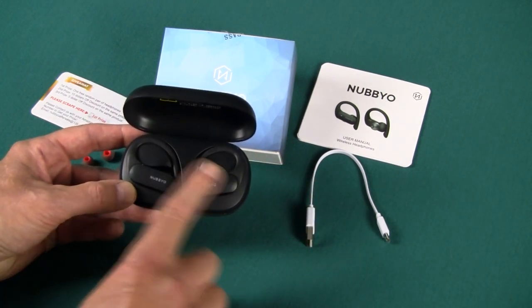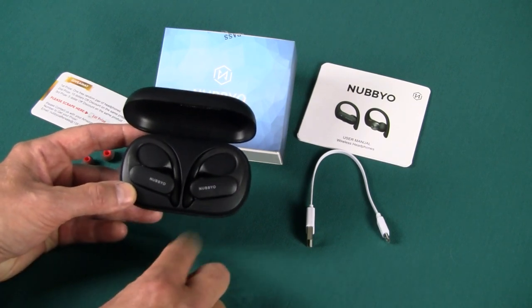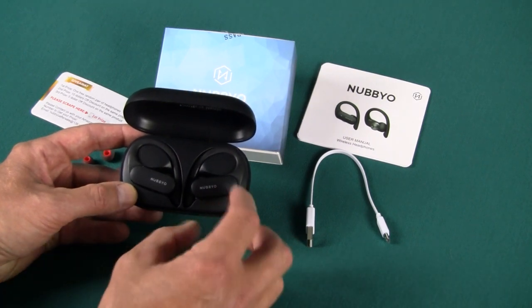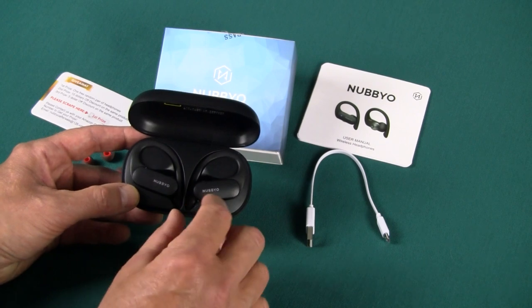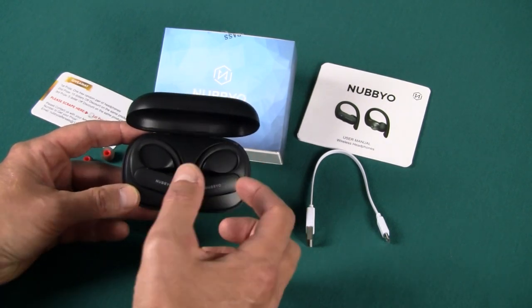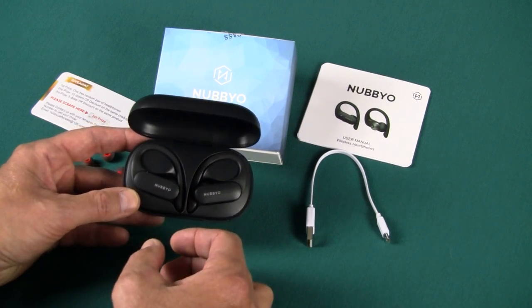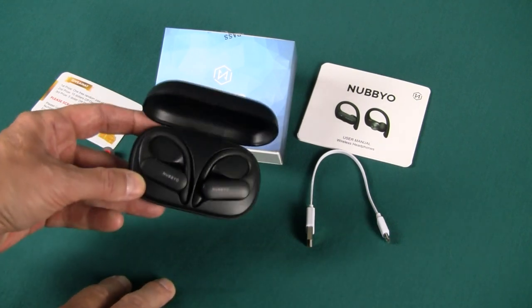These are touch-sensitive — if you just touch them, that gives you your functionality for volume up, volume down, next song, previous song, answering calls and whatnot. I personally prefer to have a little physical button or one small little touch area as opposed to the whole thing being a touch area, because I tend to adjust these in my ear and I accidentally invoke various functions. Again, personal preference — some people love the easy touching.